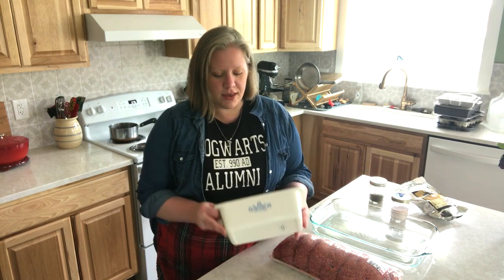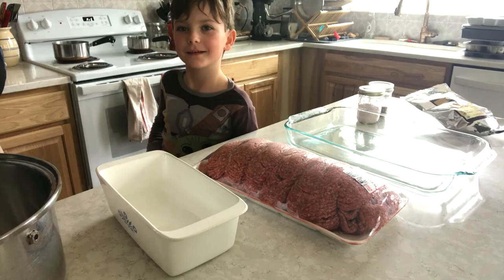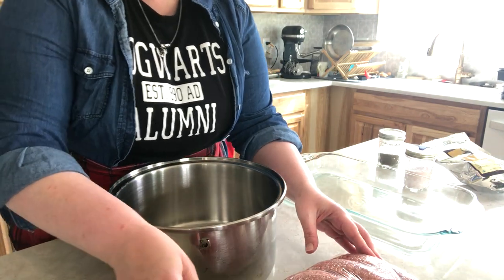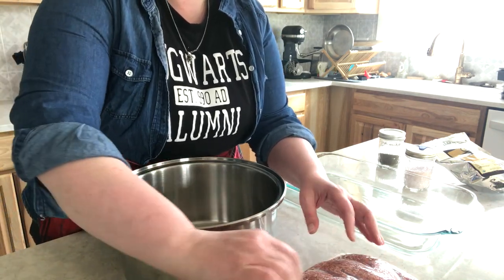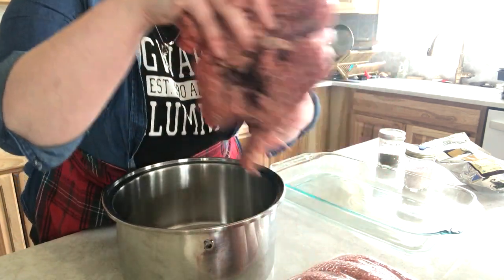So we're going to dive in to this brisket and turn it into a couple of meatloafs. I have this vintage Corningware loaf pan that I got while antiquing with my mom last week, and I also have a 9 by 13 Pyrex pan. I have eight pounds of ground brisket. All of my big bowls are still packed up from the move, so I'm just going to use this big soup pot to mix. Let's get started.